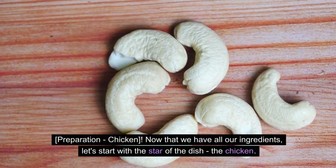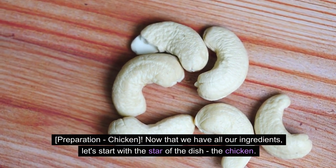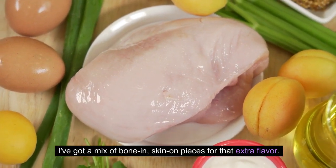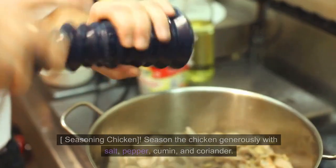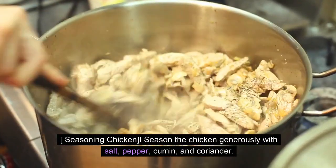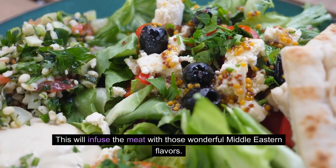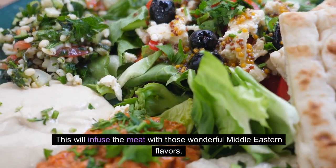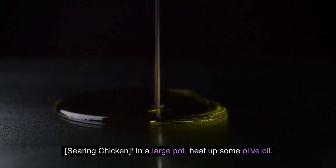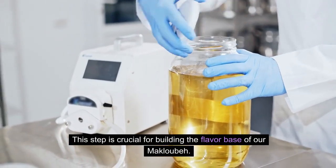Chicken Preparation: Now that we have all our ingredients, let's start with the star of the dish — the chicken. I've got a mix of bone-in, skin-on pieces for that extra flavor. Season the chicken generously with salt, pepper, cumin, and coriander. This will infuse the meat with those wonderful Middle Eastern flavors. In a large pot, heat up some olive oil. This step is crucial for building the flavor base of our maklubay.